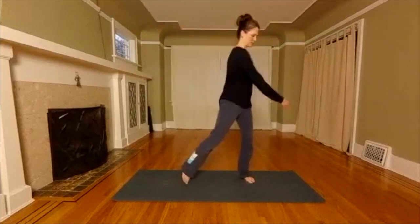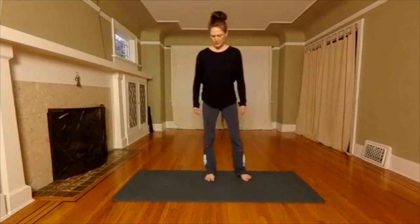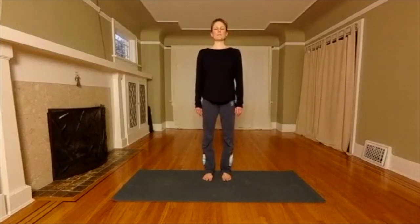Slow it down. Come to mountain pose. Stand with your feet under your hips. Give your shoulders a couple of rolls. Close your eyes and take some slow, deep breaths. Root down to your feet and reach up to the top of your head. Softly refocus your eyes.